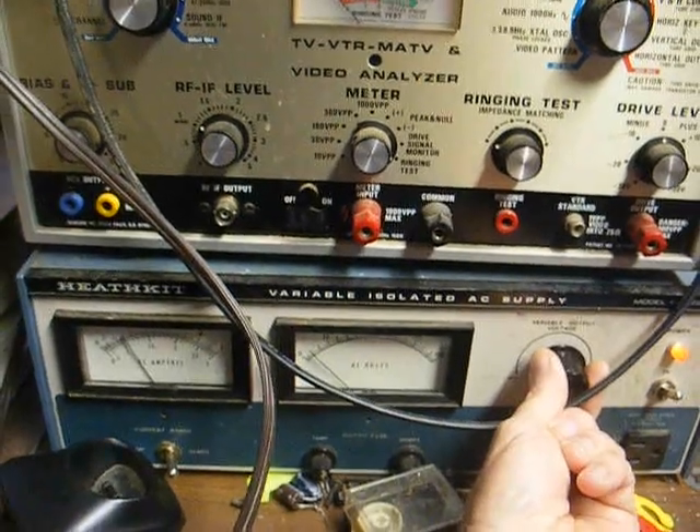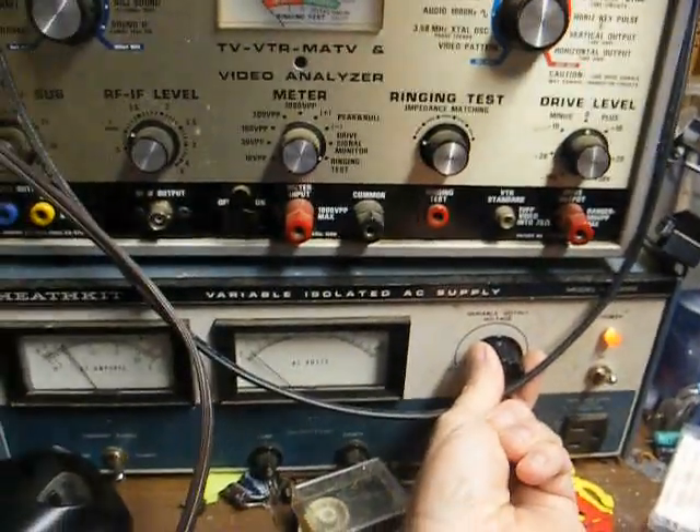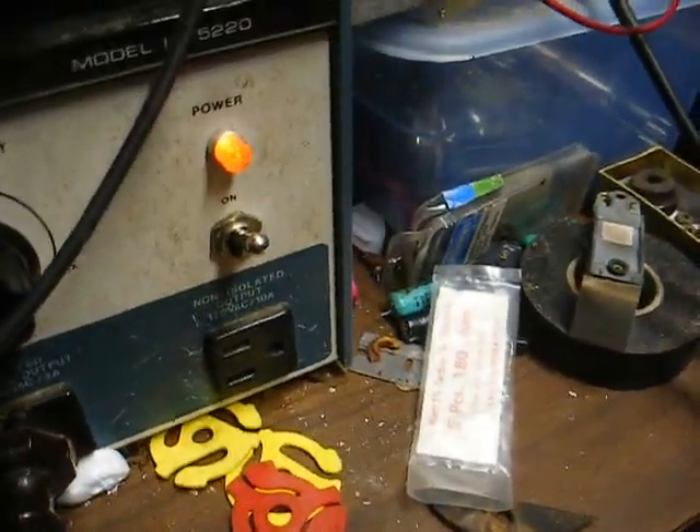As you can tell, we're drawing way too much current — we're only inputting maybe 10 volts. So yes, something is fouled up there.